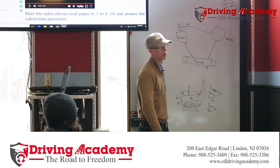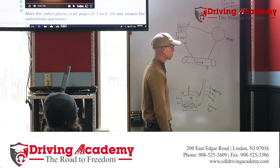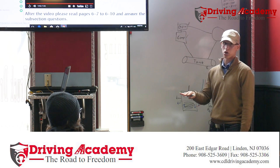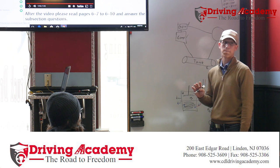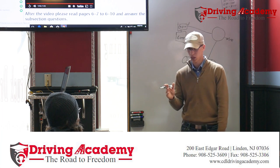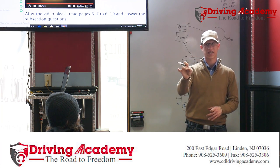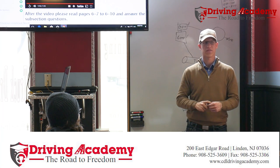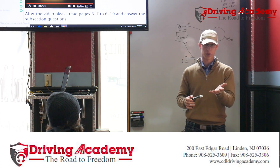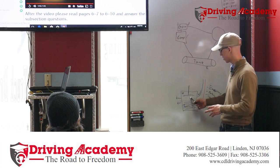Now we're going to shut the truck off so the compressor won't be running. Think of it like a deflated balloon — the only way you can see if there's a hole is to put air in it. That's how I want you to think about this system — two separate balloons that are deflated with no air.